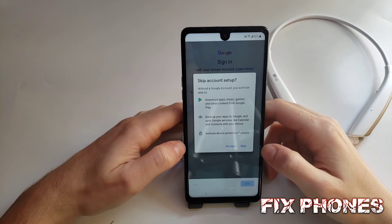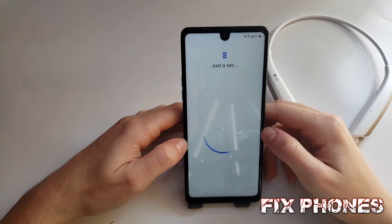Use the pattern or the PIN you put to lock the phone. Click on Skip, then Skip again.